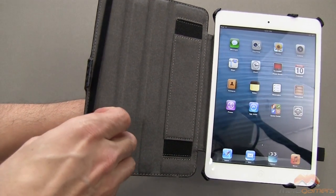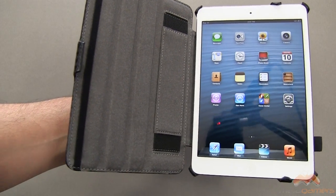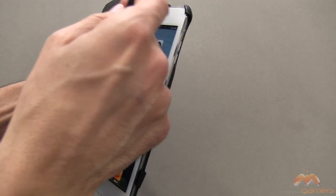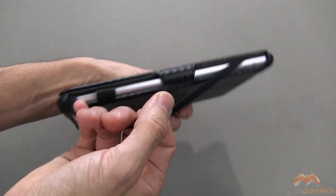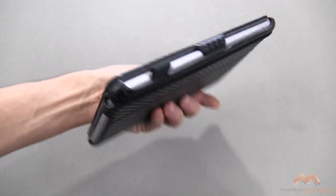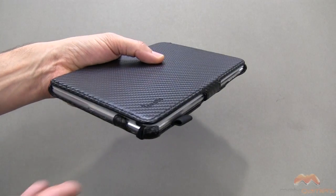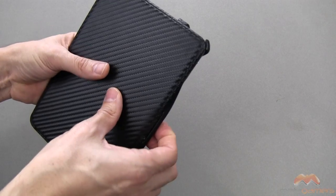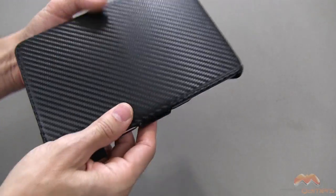Notice there is an elastic strap here — you don't have to use it if you don't want to. There is also a claw mechanism to keep the lid closed. If you do decide to use the strap, it will keep it extra secure and prevent the lid from opening inside a bag because it is securely attached. Let me close this lid back up and show you what it looks like.